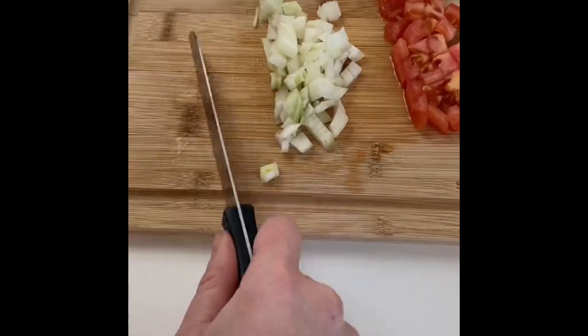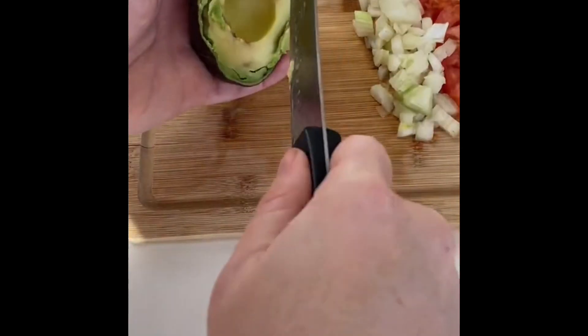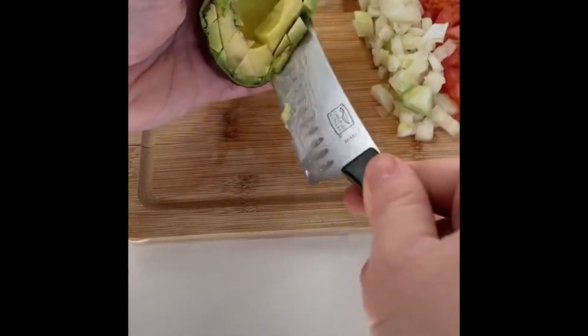Lightly top the buns with oil and place them in a 350-degree oven. Toast them for around 10 minutes and remove them from the oven when they are nice and crispy.